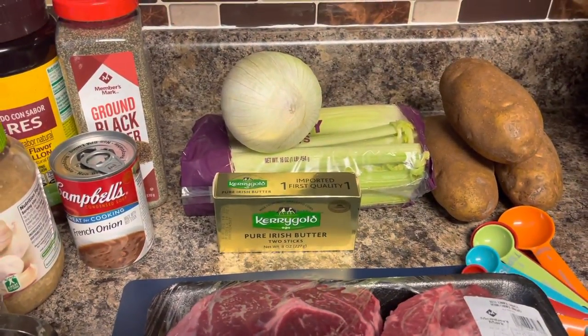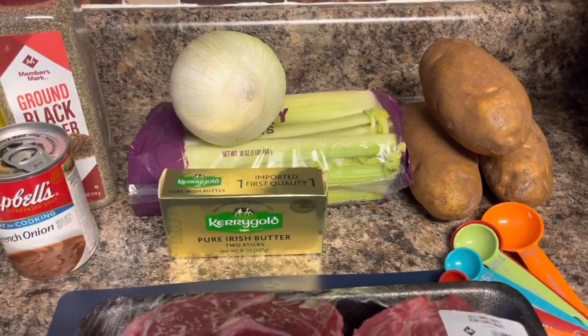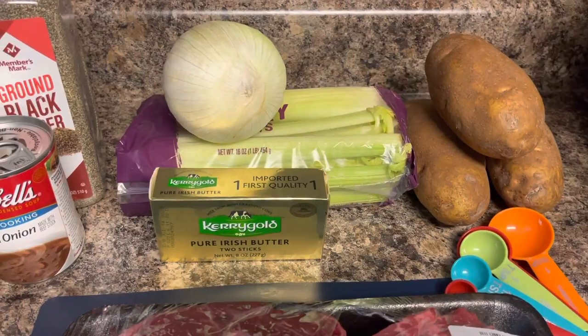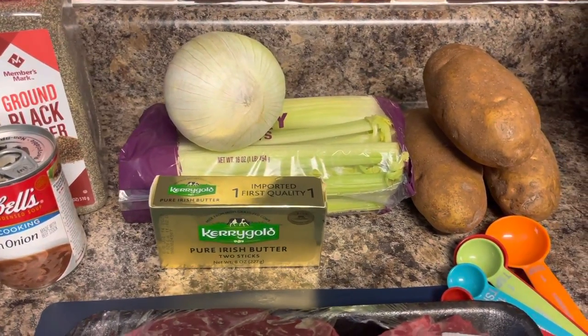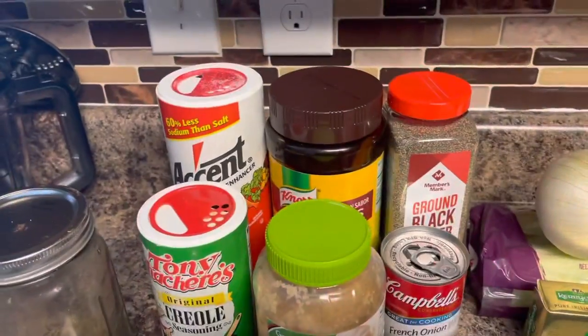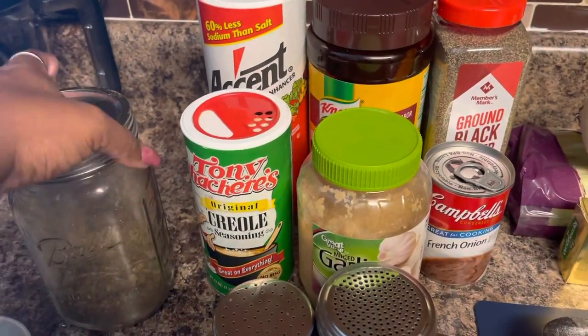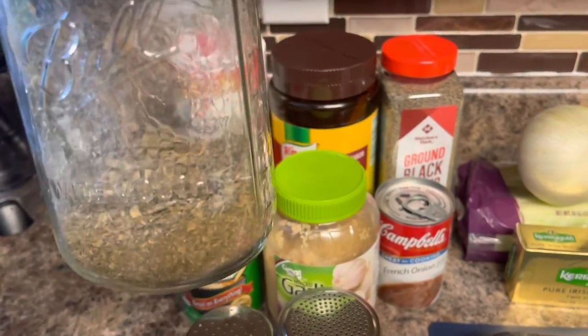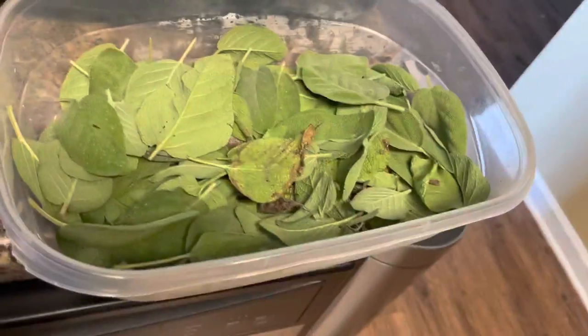So this roast is going to cook for about three and a half hours on the stovetop, and once it gets to the last maybe hour and a half, we're going to put the vegetables in. I don't have any carrots, but that's fine. We're going to put onions, celery, and potatoes in.